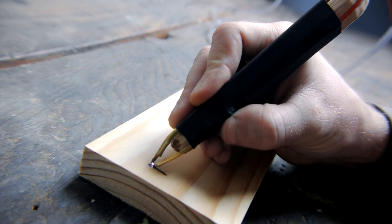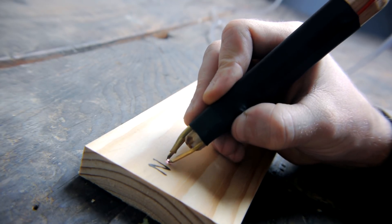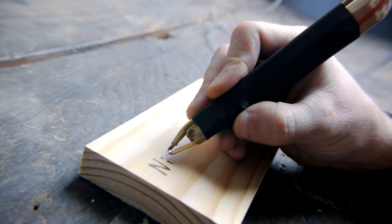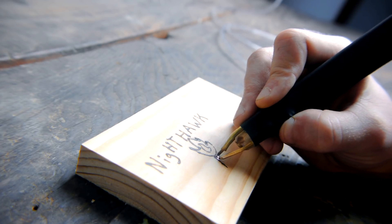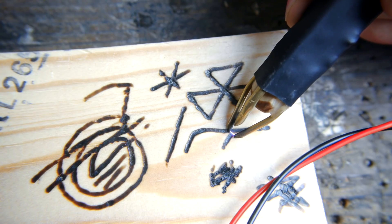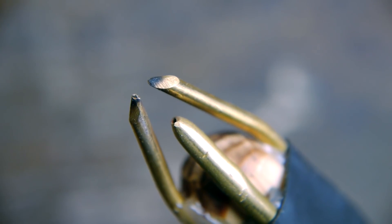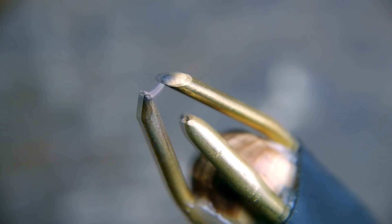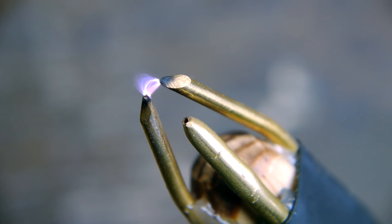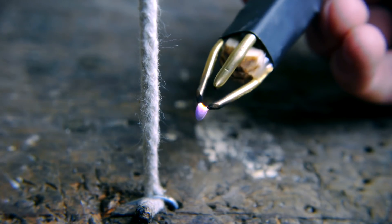Hello everyone! In this video I'll be presenting an alternate project that can be made from an arc lighter, as a follow-up to my recent mini plasma cutter video. This project takes the shape of a pen, utilizing an arc of hot plasma to engrave objects. With the addition of a small air supply, the atmospheric gas particles that have been disassociated into plasma are blown outwards, converting the pen into a micro torch.